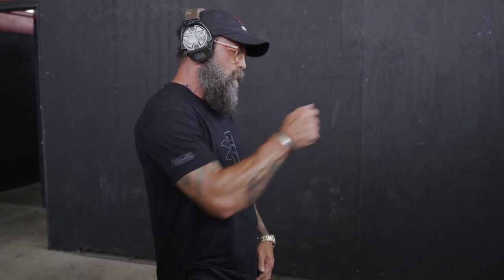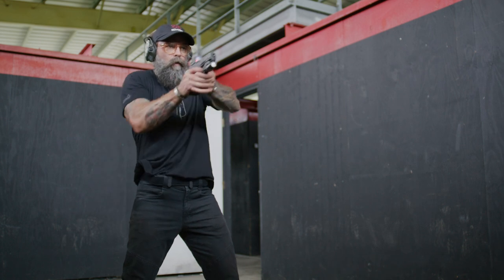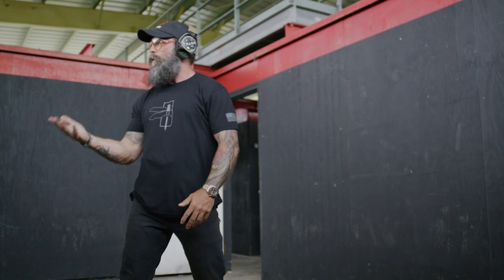Now we're going to roll into number three, which we call the wagon wheel. I like to use this one if I'm running a bigger grip, maybe a mag extension, or if I've got a couple shirts on — a hoodie and a t-shirt — where I need to make sure I'm getting around that grip. We're going to do that big wagon wheel. Here we go — wagon wheel, and then we shoot. That's the wagon wheel.